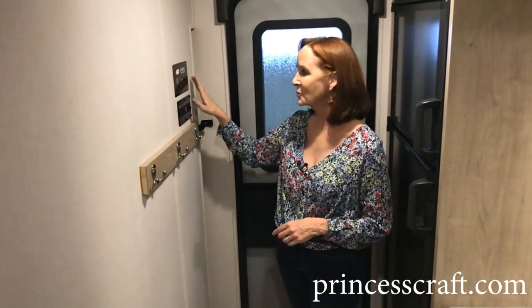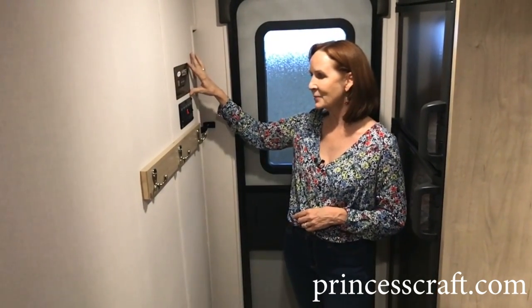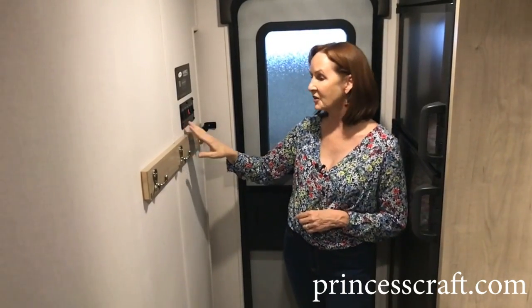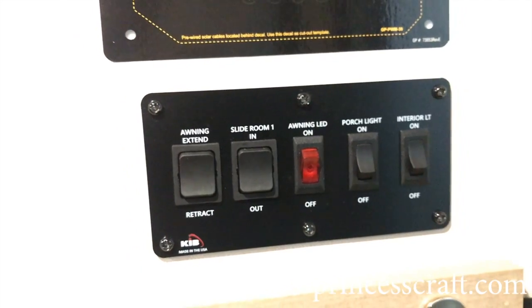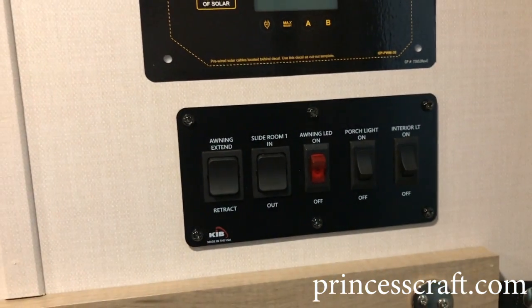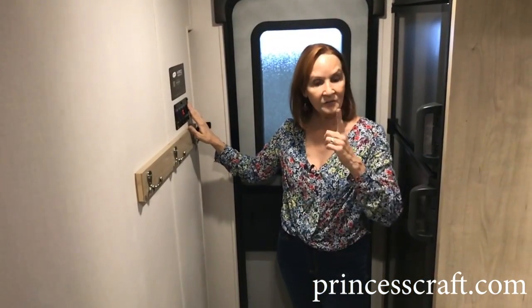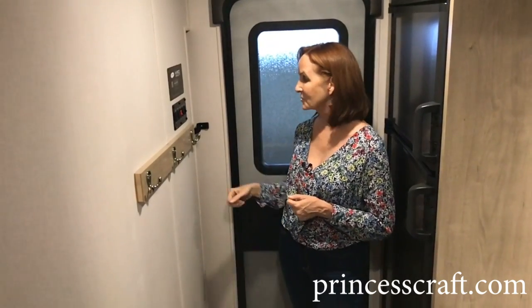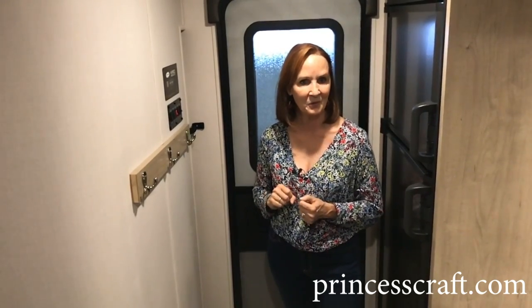Up here you've got a pre-wire for solar, with the solar panel at the top, and underneath it's a power awning on the outside. So you've got the awning switches, the slide room in and out — that's just a push button, really easy. You've got an awning light, a porch light, and your courtesy light on the inside. Very simple. When you walk in, you just hit the first switch and the lights inside come on. You don't have to come inside and fumble around.